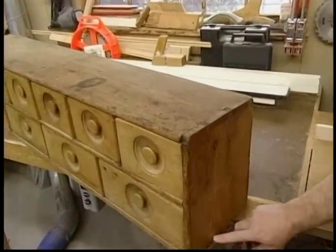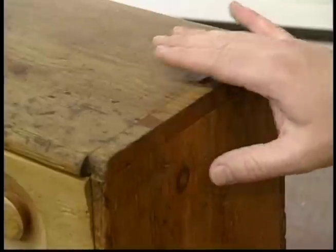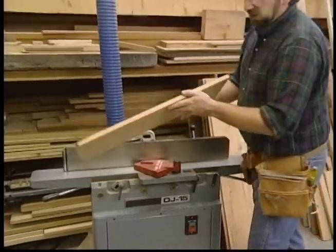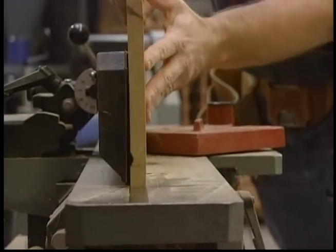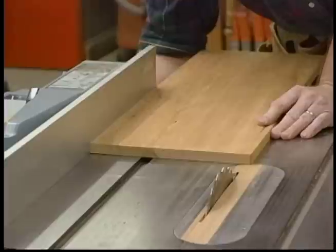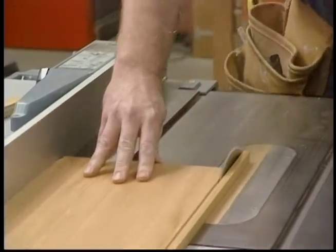The corners of the case, or carcass, are joined with through-dovetail joints. So the first step is to rip and joint the top, bottom, and ends to the same width. The first step is to run each board through the joiner — that straightens the edge and makes it perfectly square. Next, I rip the board to width, setting the jointed edge against the rip fence. The width setting is a little larger than the finished width, to account for one more pass through the joiner.